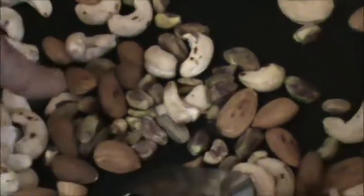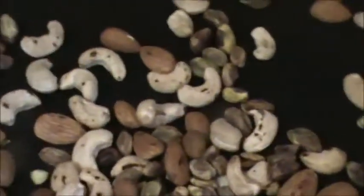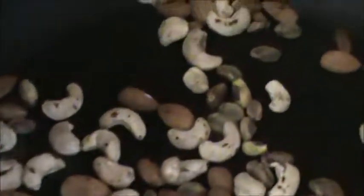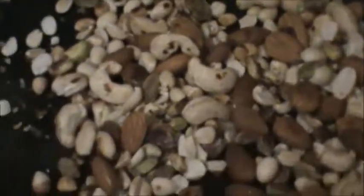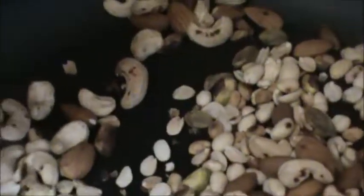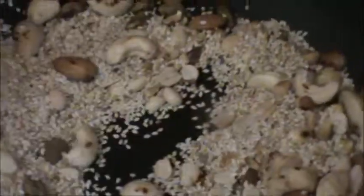Roast your cashew, badam and pista. After roasting, add the peanuts. Roast this a little bit. Add your sesame seeds. I put off the heat now, it is already roasted. Half cup sesame seeds. Roast a little bit.